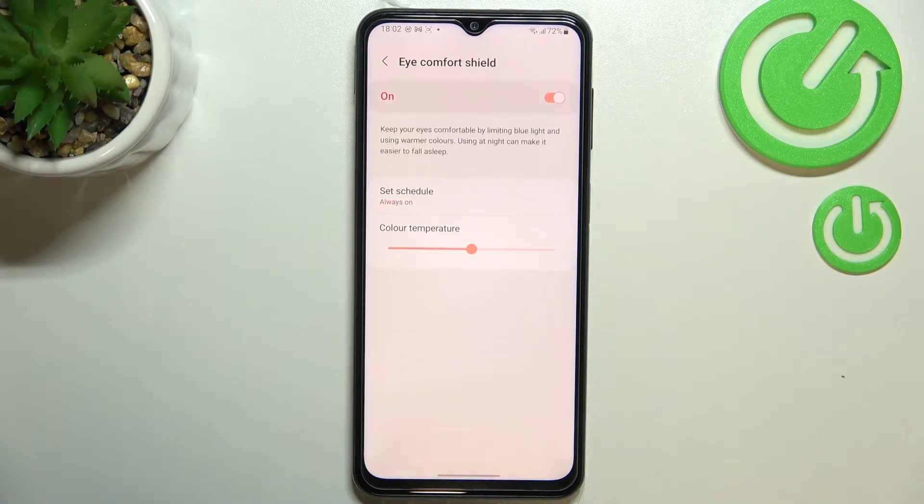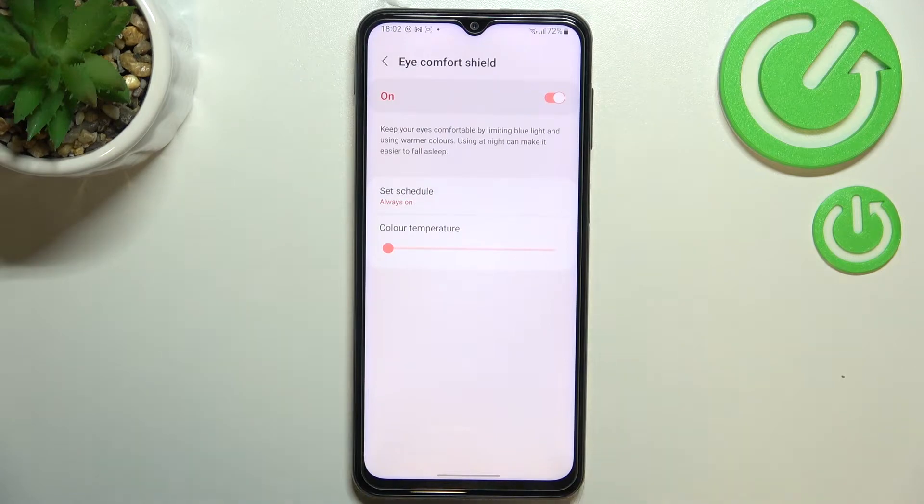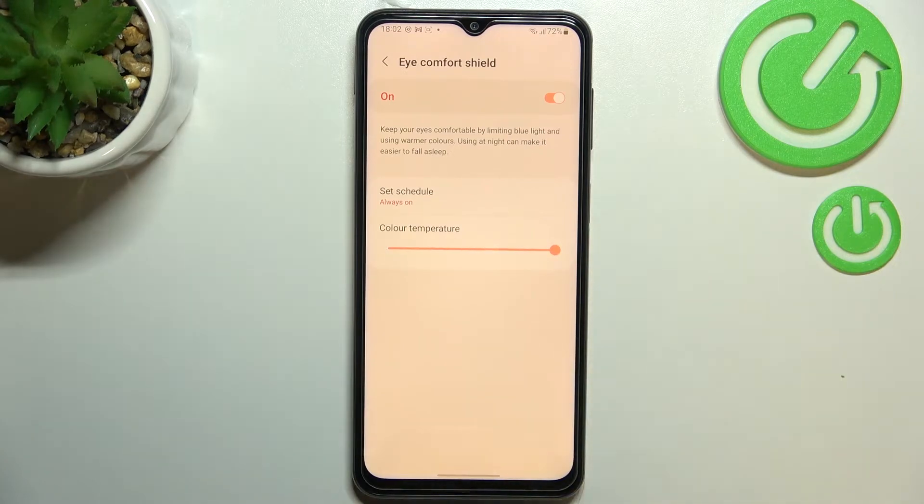Now we've got two different options. First of all, we can change the color temperature by using the slider. By going to the left we can make it much cooler — almost invisible — and by going to the right we can make it much warmer. It's up to you which option you'd like to use.